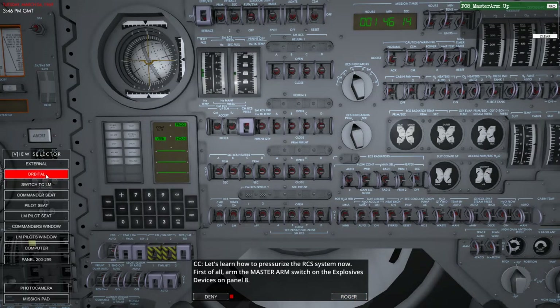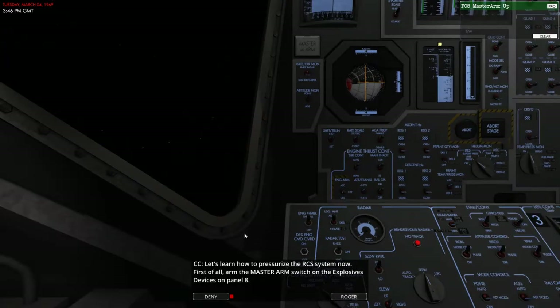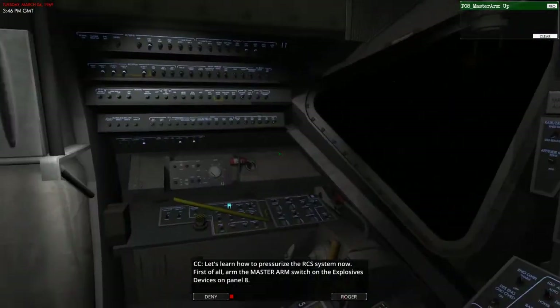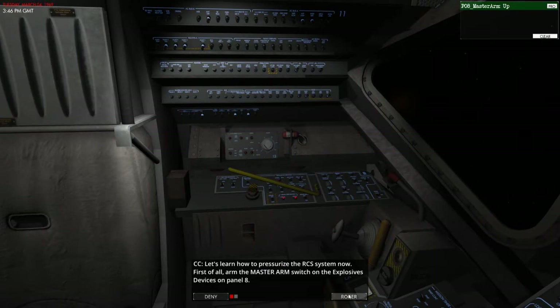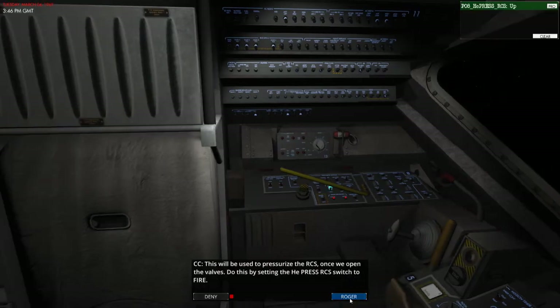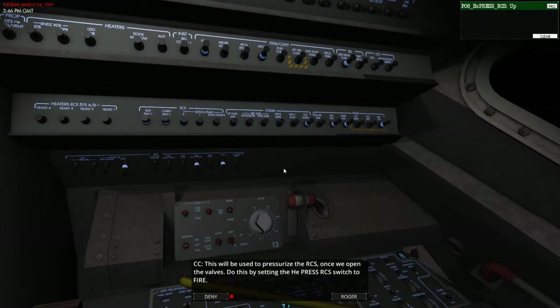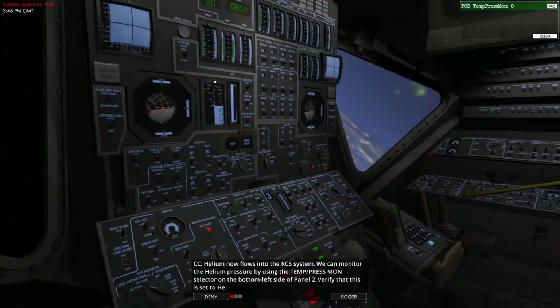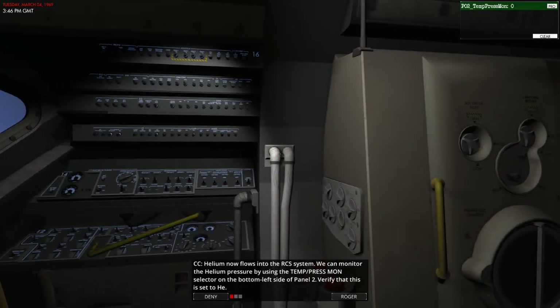So let's learn how to pressurise the RCS now. First of all, arm the master arm switch on the explosive device on panel 8. So for that we need to shoot into the lunar module — it's all powered up, lovely and lit. Approximately one pound of gaseous helium at normal pressure of 3050 PSIA at 70 plus degrees Fahrenheit is stored in the helium tank. This will be used to pressurise the RCS once we open the valves. Do this by setting the HE press RCS switch to fire, which is hidden under the yellow bar. So we click that — helium now flows into the RCS system.